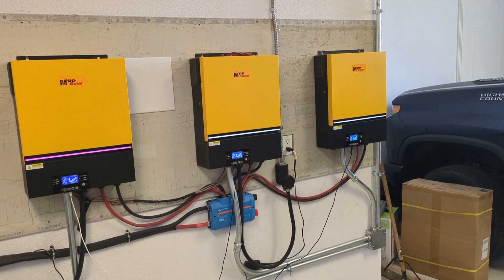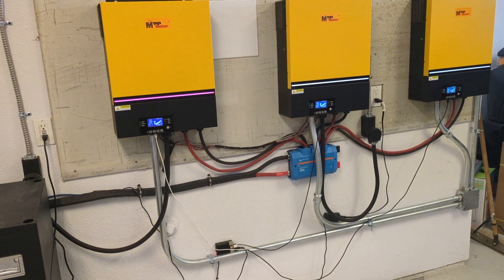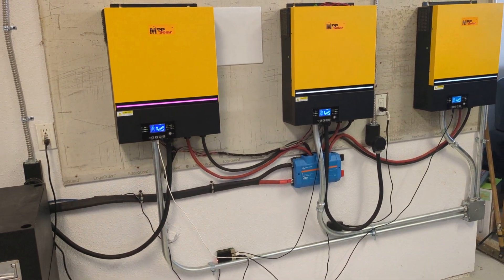Honestly, to go any higher would not have been economical, just because the batteries are expensive — they're the most expensive part.